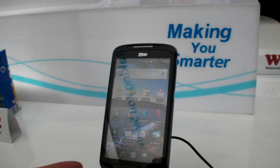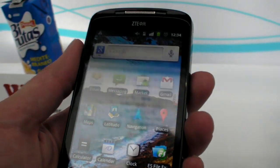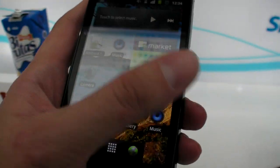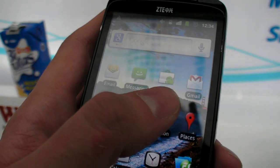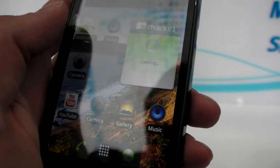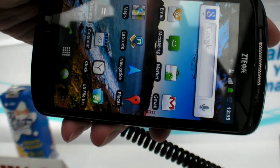This is a ZTE Skate right here. It's just booted up. It's a 4.3 inch capacitive Android. Still a little bit booting up right here. 4.3 inch.